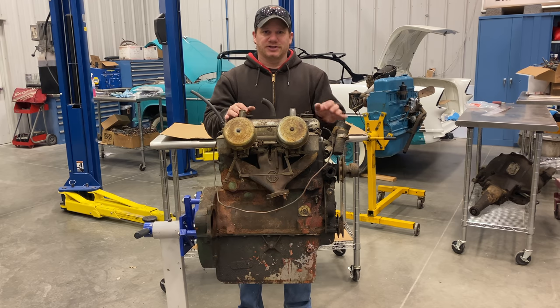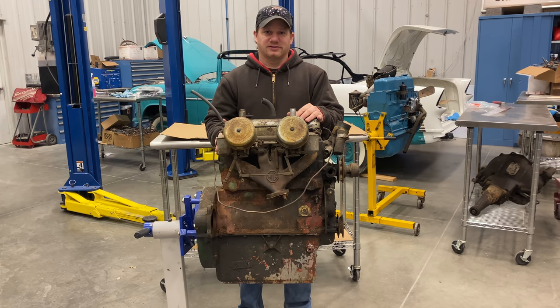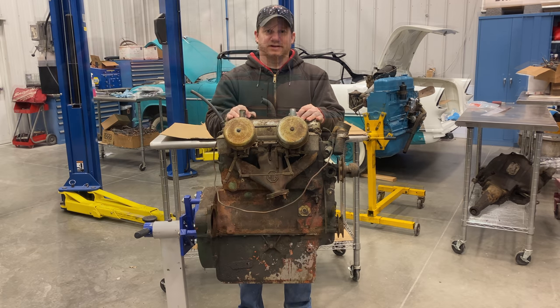I'll put a wrench on it and test that out to see if I can free it up. This engine really needs to be taken apart. I don't know how long water sat in the engine — could be a lot of damage in here. With the way the heads are made on these, you get a lot of corrosion and leaking through the water passages, so we'll want to check that out pretty good. So we'll get down to the teardown.